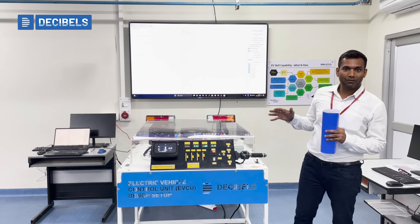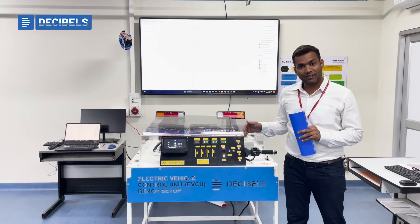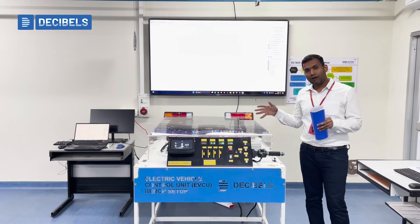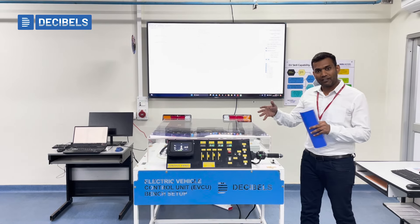We have established an Electric Vehicle Control Unit Lab Setup at Tata Motors' Lucknow Plant. I would like to give you a brief idea of what exactly exists as part of this EVCU control unit test bench.